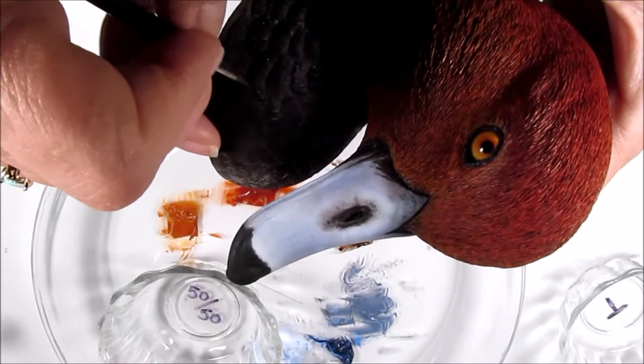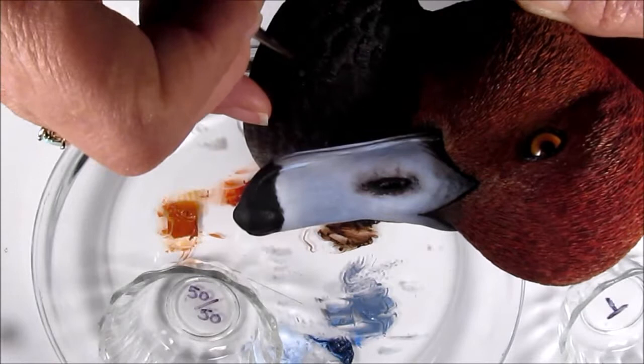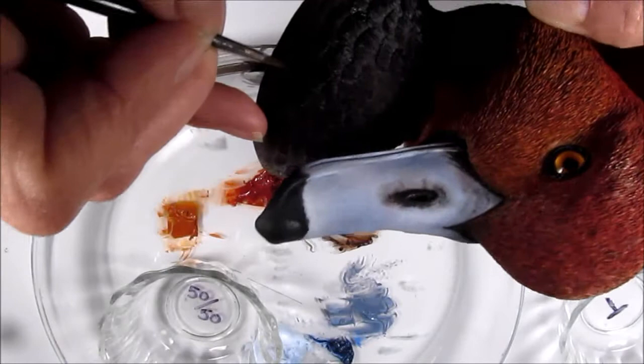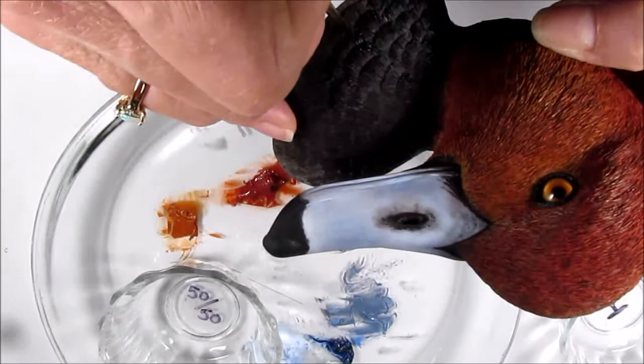It's much easier to paint in the color you want at the base of your feather and then add the darker or lighter outer edge, than it is to do it in the other order. Trying to paint the outer edge first and then come back and add the detail of the base of the feather doesn't blend as well and could be problematic.